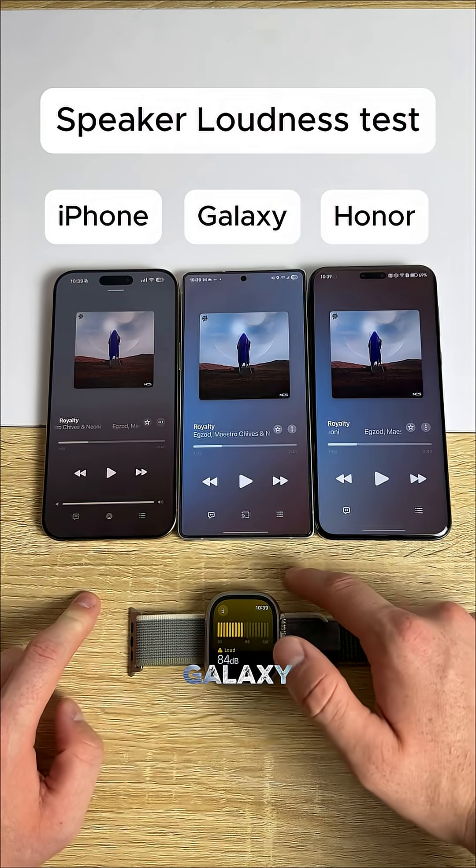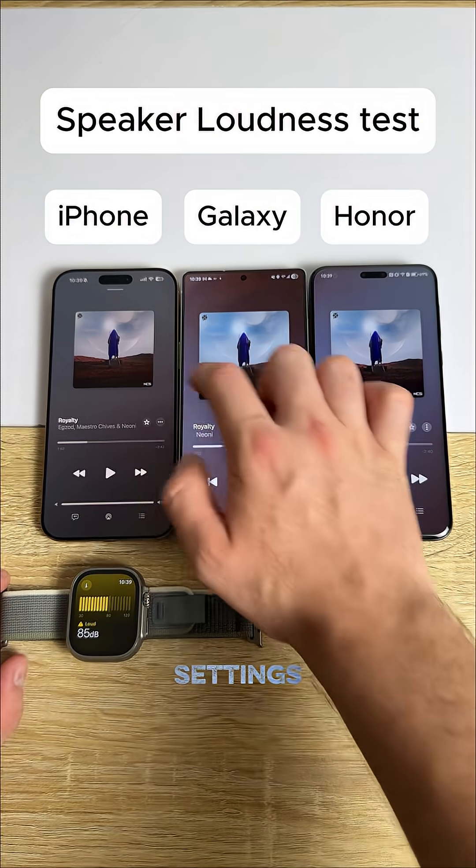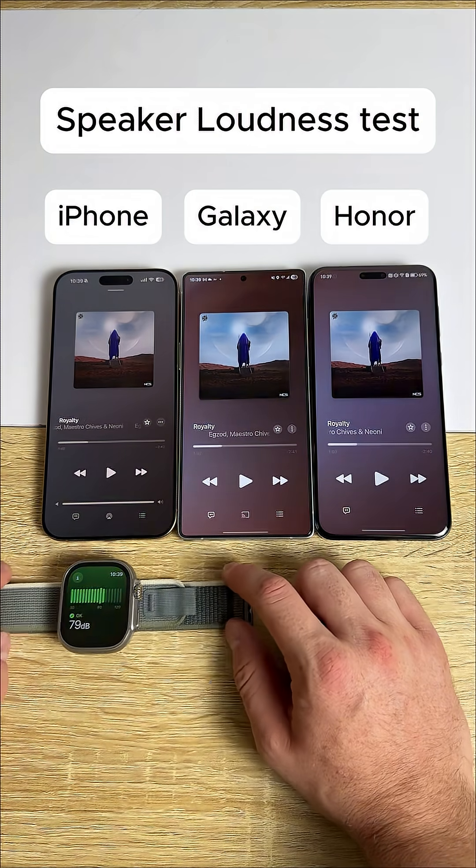Speaker loudness test: iPhone 16 Pro Max, Galaxy S25 Ultra, Honor Magic 7 Pro. We have the volumes all the way up. I have the settings fixed for the Samsung as well. And we're gonna start with the iPhone.